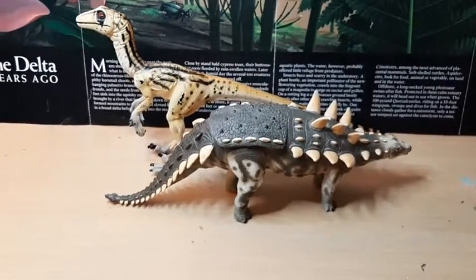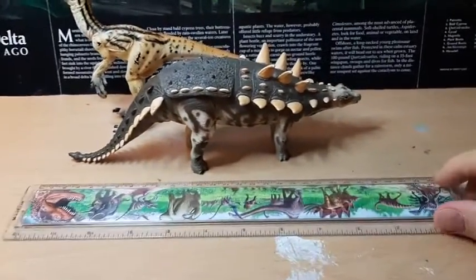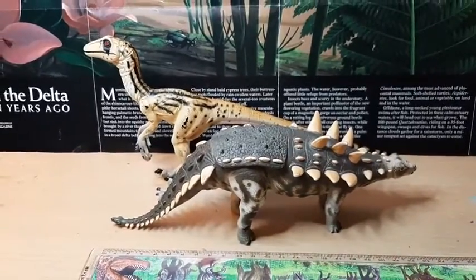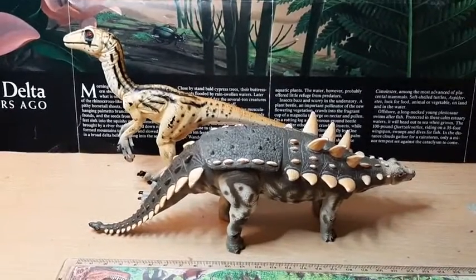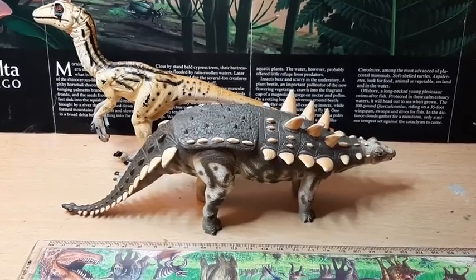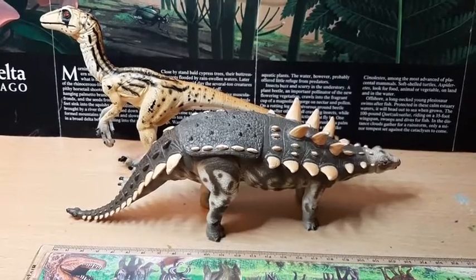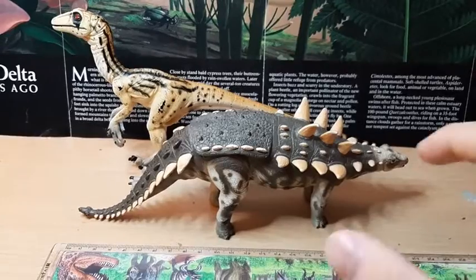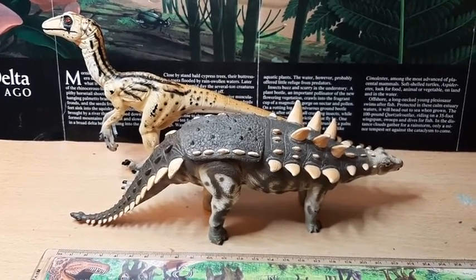They're both surprisingly large models. I've got my ruler there and they're each about 20 plus centimetres long, and there's a biro for comparison. They are very large models — about twice the size they would be if they were Collector or Schleich, because they're both quite small animals. So because of the scale, they would be expected to be sold at a smaller size, but they've made them to quite a large scale.